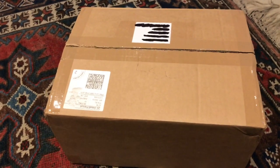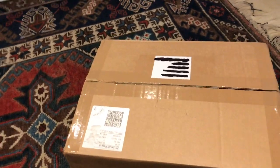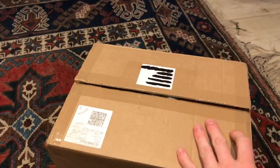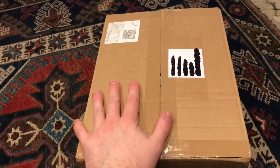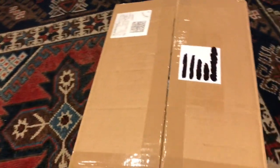Hello and welcome again to another Real Reviewer channel episode. In today's episode we are going to be unboxing a little parcel. I'm not going to tell you what it is — I haven't looked myself. In fact, I've had this sat here for almost over a week waiting to be opened because I wanted to find the right time to film it.